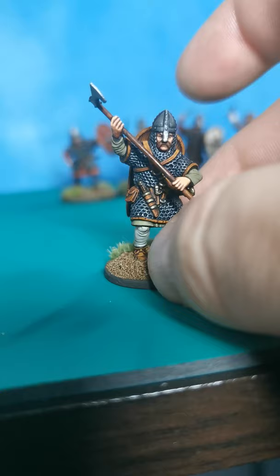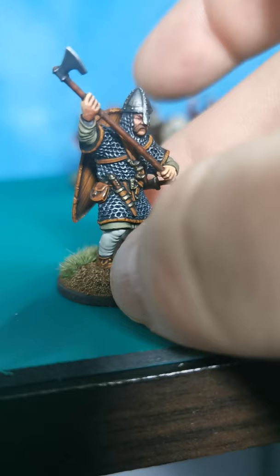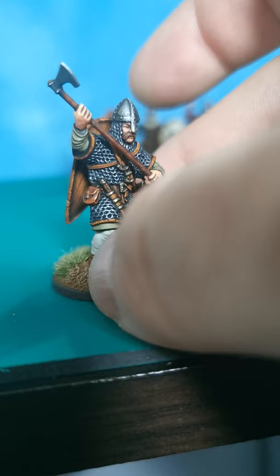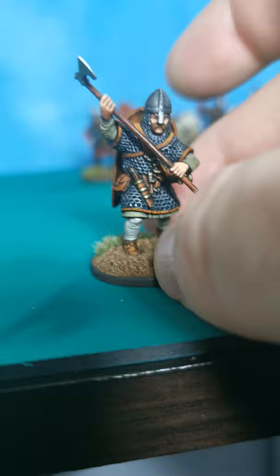This was number four. Nice and easy to do the face because the helmet is actually separate, so I painted the face first, then stuck the helmet on — fits on quite nicely, quite easily. You get a choice of helmets from Victrix as well. You get a choice of whether you want them to have two-handed axes or two-handed spears — I preferred the axes, to be honest, just my personal preference.